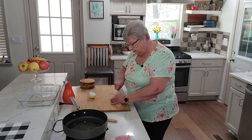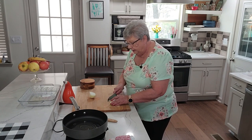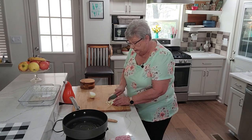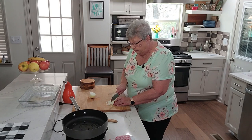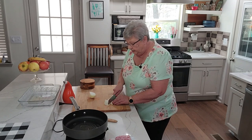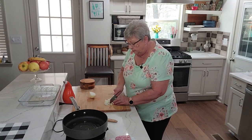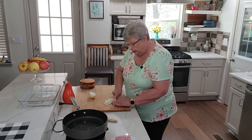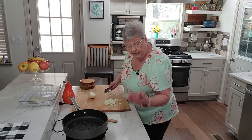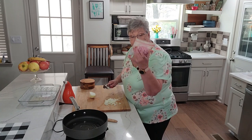I bought some already diced ham. If you have some ham left over, certainly use that and dice it up, but I didn't have any so I bought some diced ham from the meat section at the grocery store. It's very convenient when you need a little bit — this is an eight-ounce package.